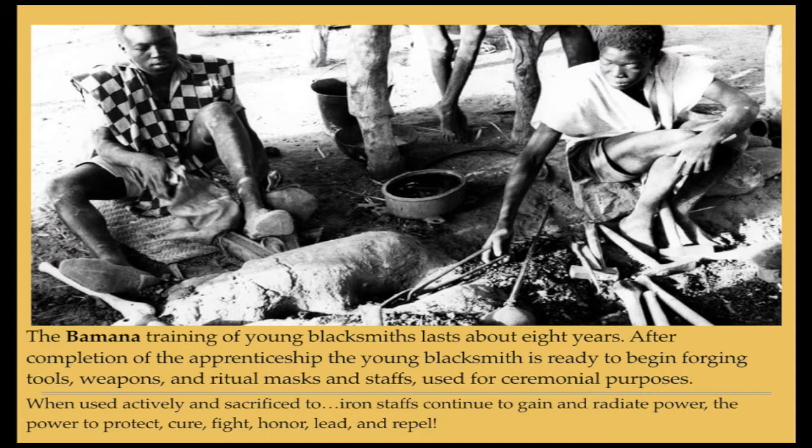When used actively and sacrificed to, iron staffs continue to gain and radiate power — the power to protect, cure, fight, honor, lead, and repel.